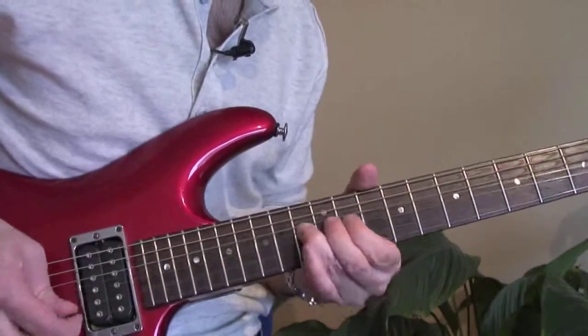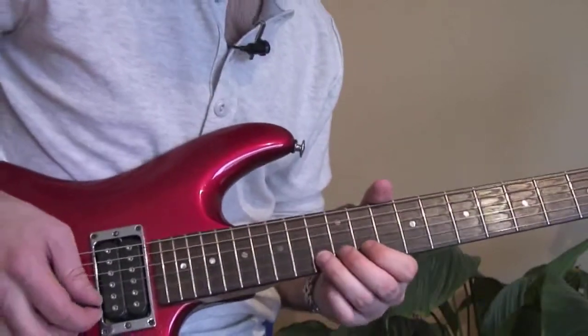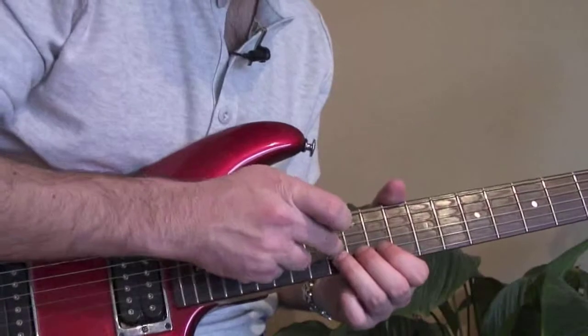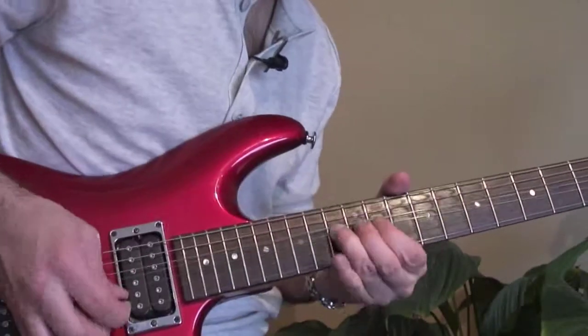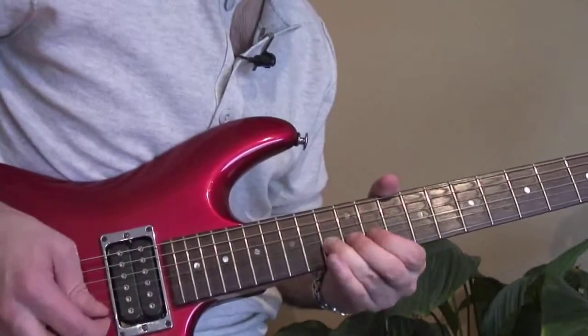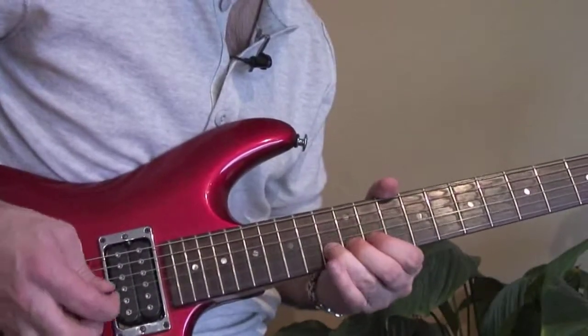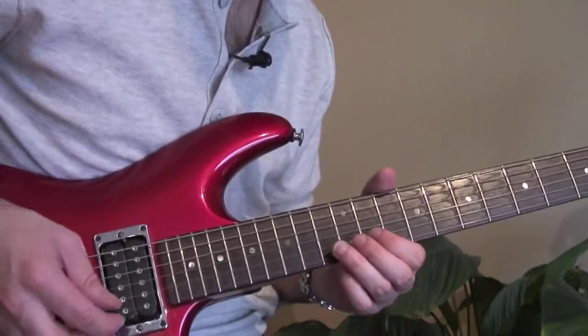Then you're doing this lick: bending up the 13th fret on the B up a whole step, but killing it with your right hand. Let me play you that together with the other lick.